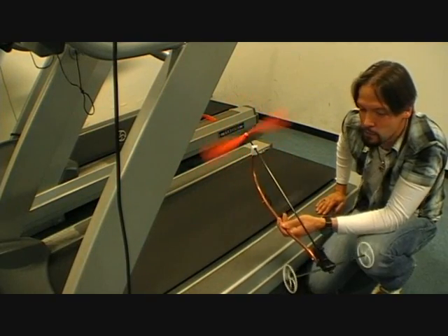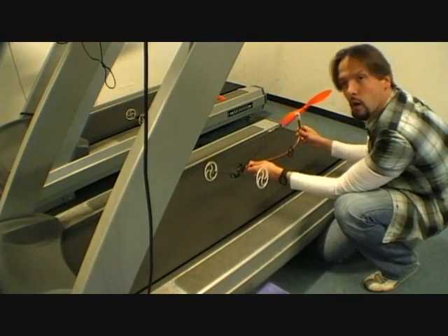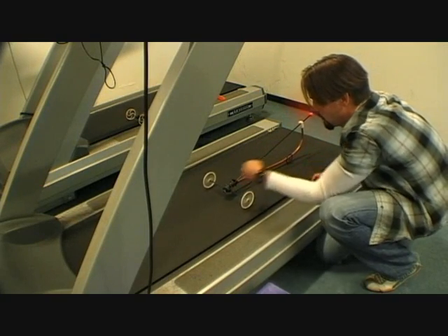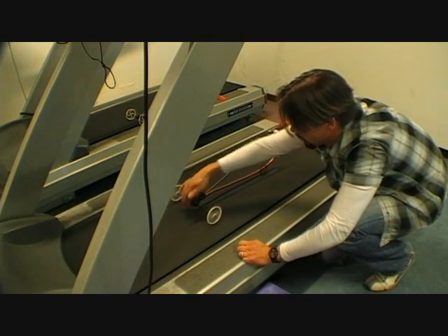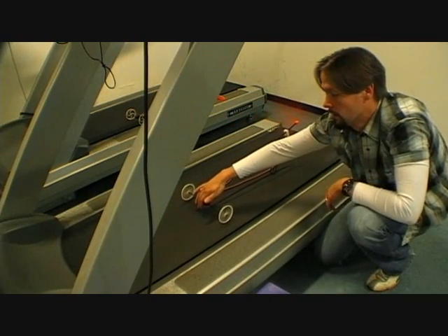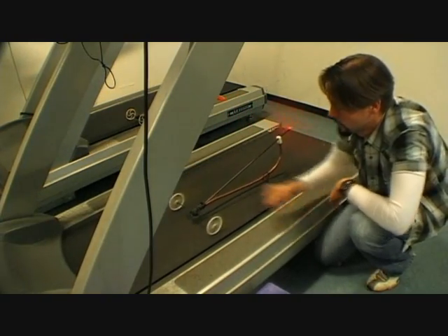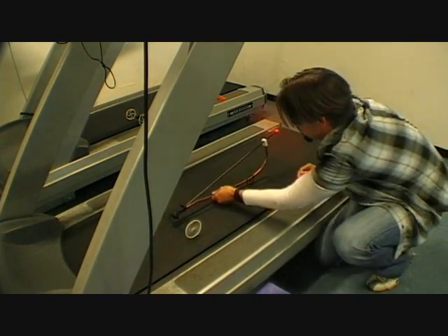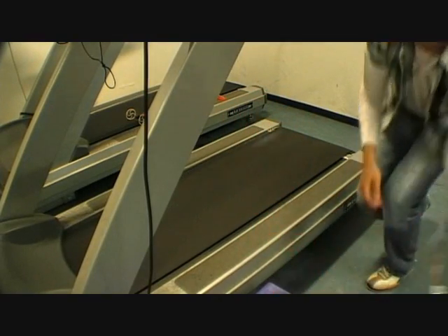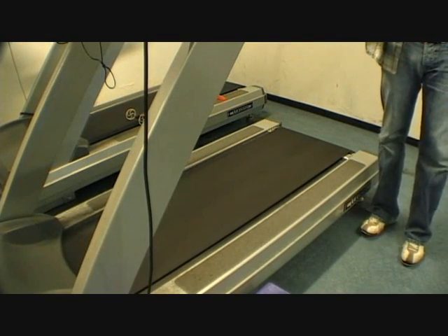So it does work. It's going a little faster than that. As far as I'm concerned, we can do it.